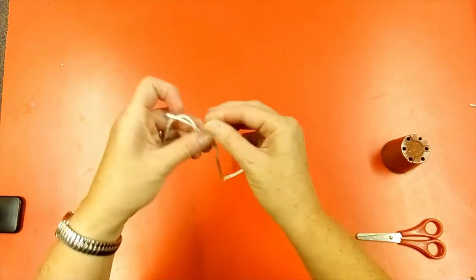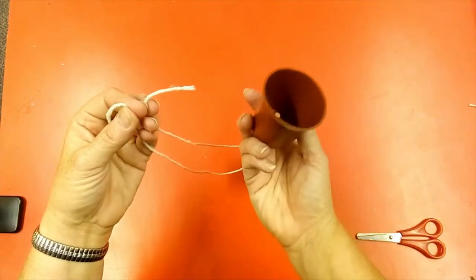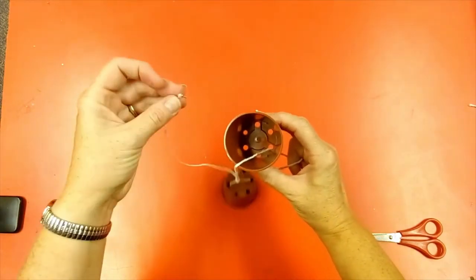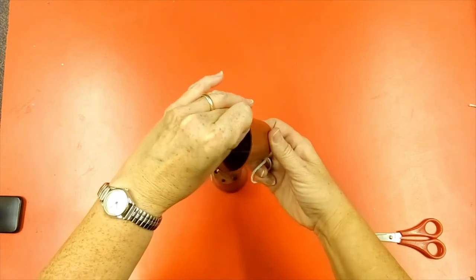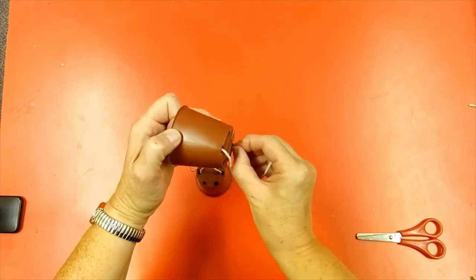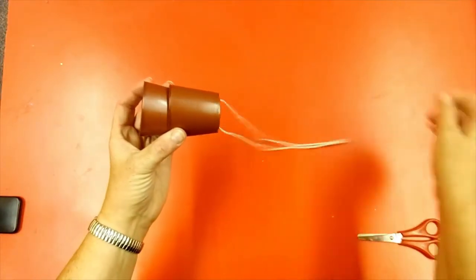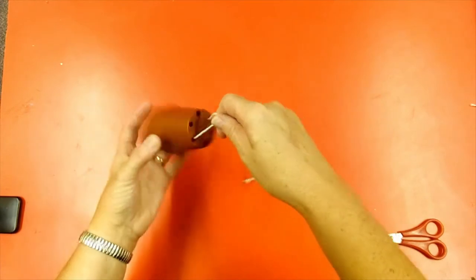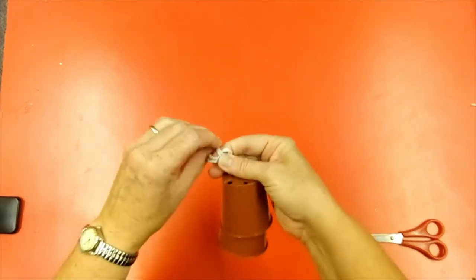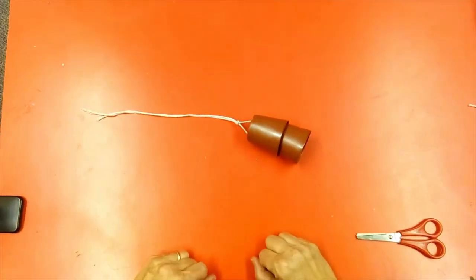Then with your two ends, you're going to thread them down through the second pot, again going for opposite holes, and as you pull that is one of your legs ready. Then very simply make another knot. That's your first leg done.